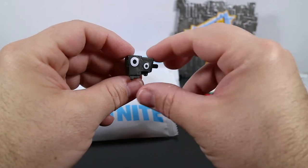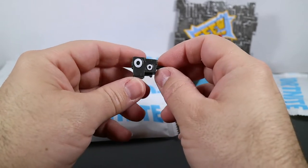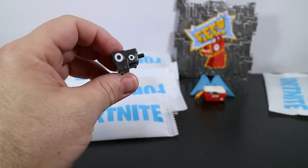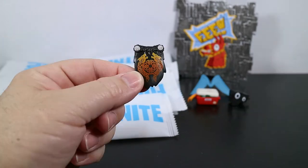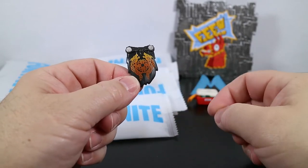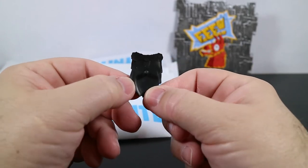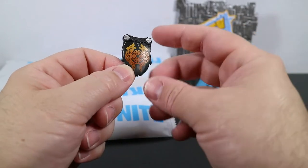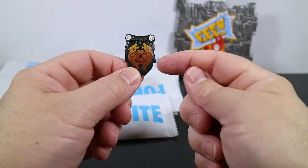Next we have the Little Kev back bling — it's got a couple of eyes on it and here's the peg that goes into the back. This doesn't belong to a specific character; it was released in Chapter 1 Season 6 as part of some challenges. Not sure if it's a battle pass item or not. The final back bling is one I'm super excited about for future possibilities — it is the Molten Crested Cape, which belongs to Molten Battlehound. I really like Battlehound and I'm hoping this means we'll get a Molten Battlehound in the future. He was part of the Lava series in the game, and even if we never get that figure, I can at least put this cape on the Battlehound we already have.